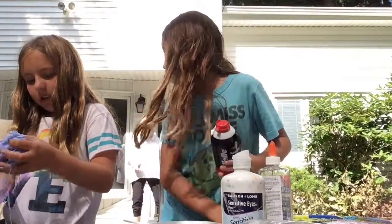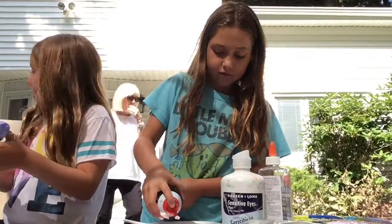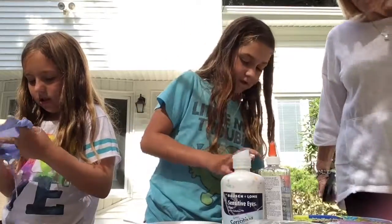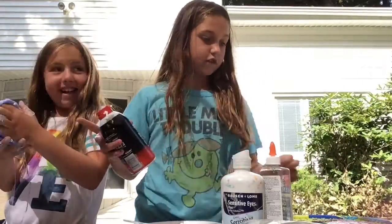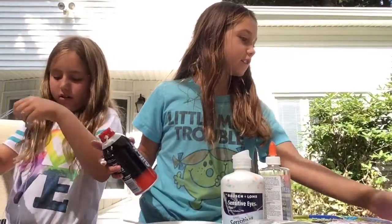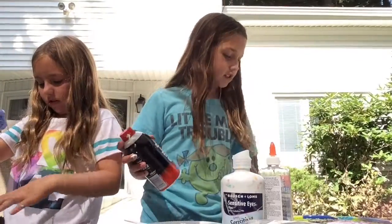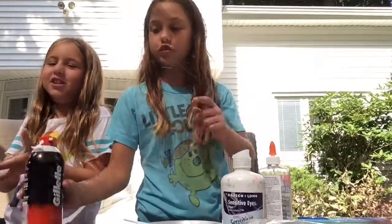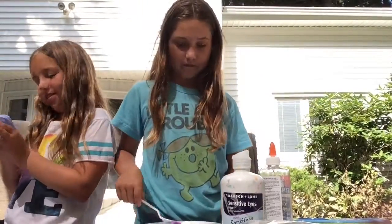This slime is looking good. Hi Emma! Making slime. It looks good! I just made this, and then this is a different slime. We're also making a YouTube video.